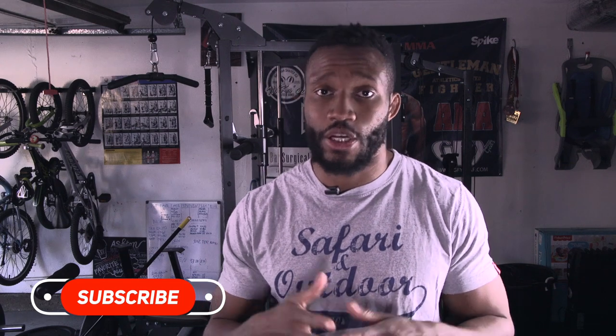So guys, that's it for today. I hope you guys enjoyed it. Make sure you comment and let me know what you think, and let me know what you'd want in the next video. Also make sure you like, share, and subscribe. Thank you guys.